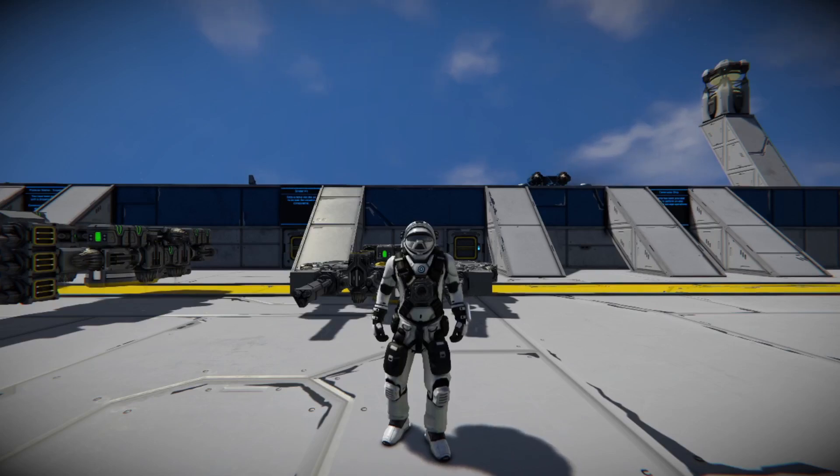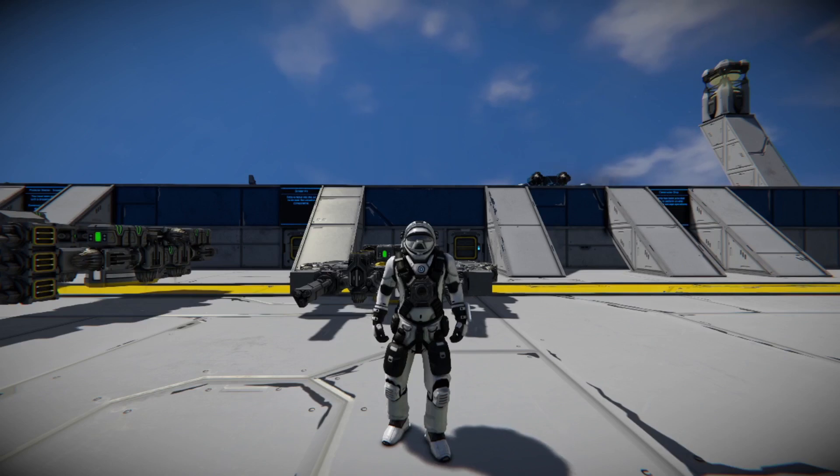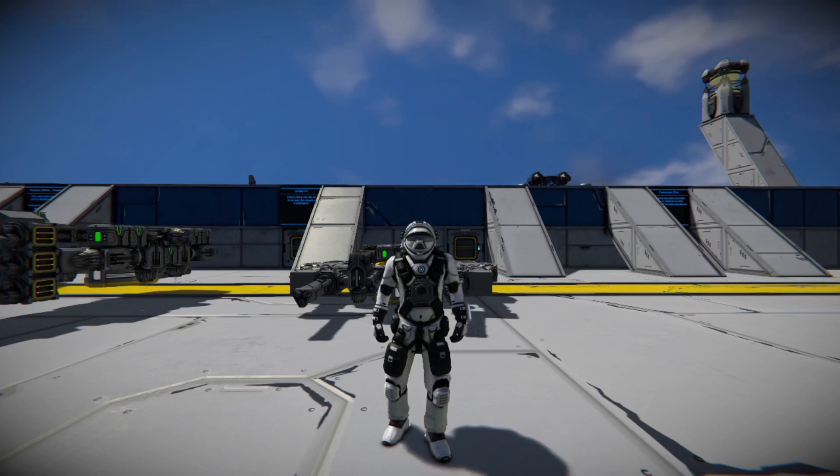Hello everybody, it's Badger Wild and we are back with another Space Engineers video — not really a tutorial, more of a thought process video showing my thought process for building the drone you saw Friday that y'all really enjoyed. I thought I'd go through the process and show how this works and how I usually design something.